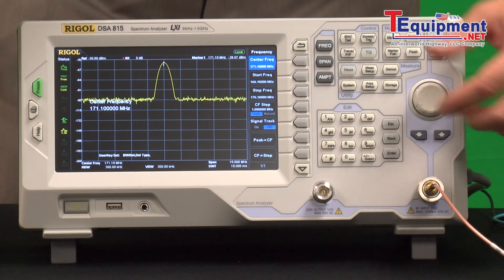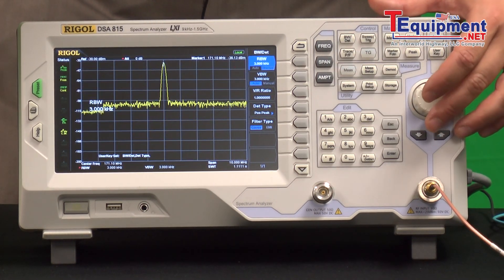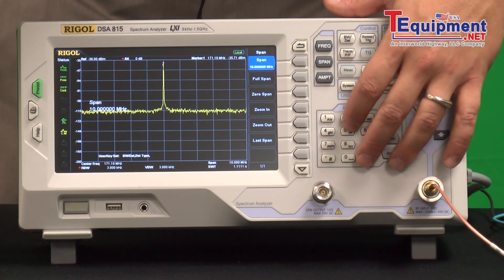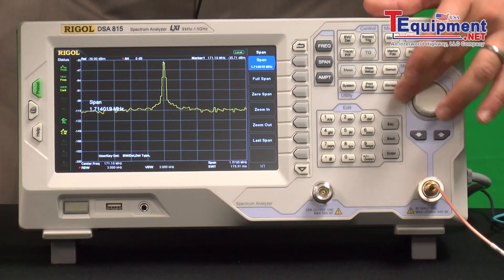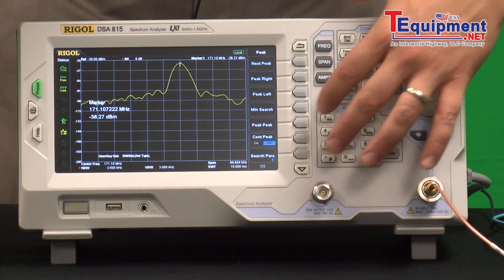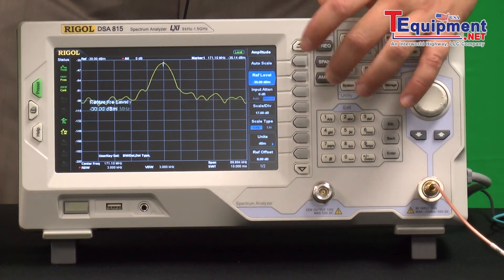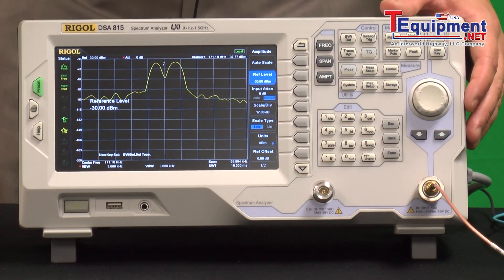So we can find the center frequency, and we can zero in on that peak by turning the bandwidth down — the RBW. We can reduce the span, make sure we still get the peak, capture that peak again, make it the center, and now we can adjust the amplitude a little bit to make sure we're properly set.